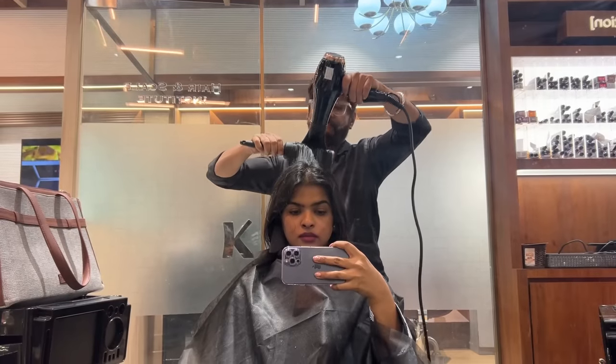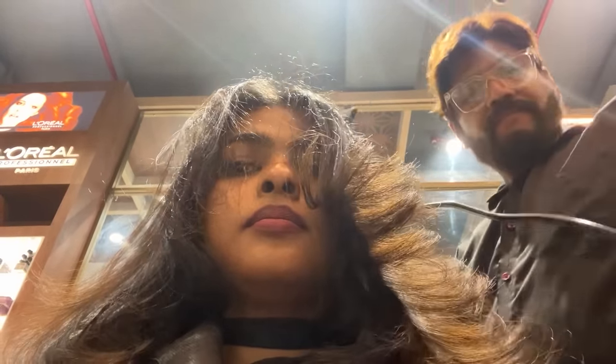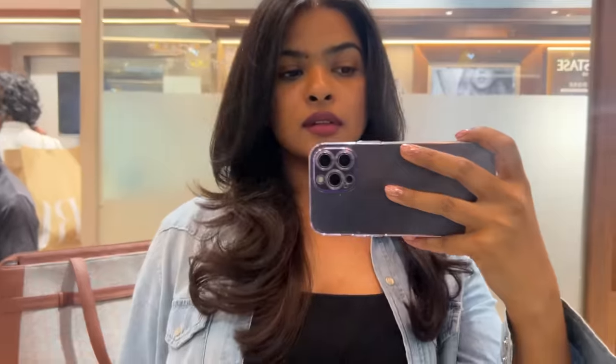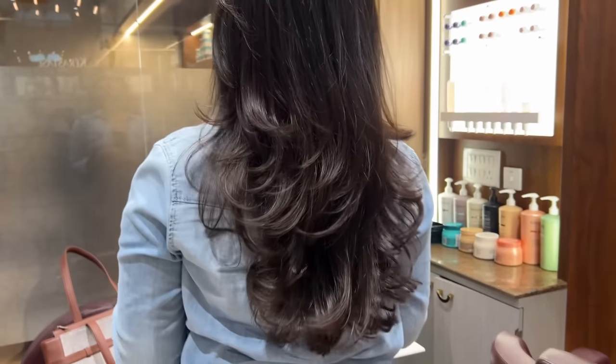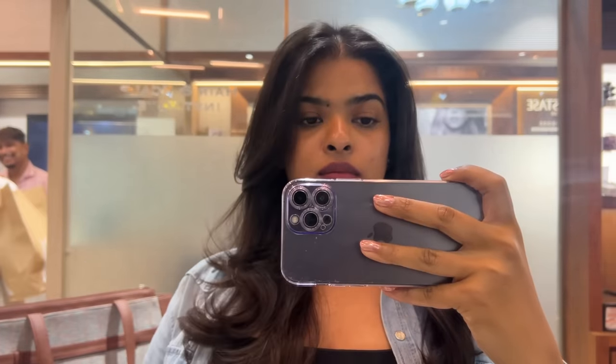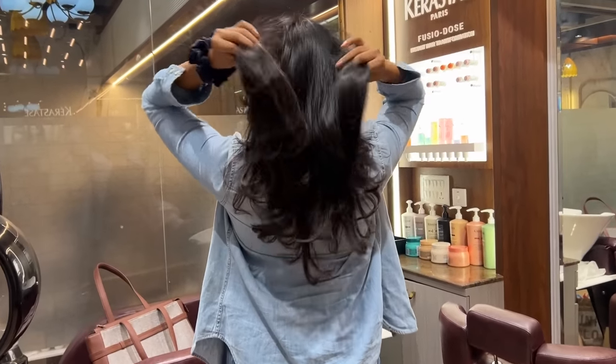Then he blow-dried my hair. This haircut cost me 1,500 rupees including a hair wash. After the blow-dry, this is what my hairstyle and haircut looks like. Look at that bounce and texture from the back — that is exactly what I wanted. When I make a ponytail, my hair looks bouncy. This is honestly one of the best haircuts I have ever gotten.